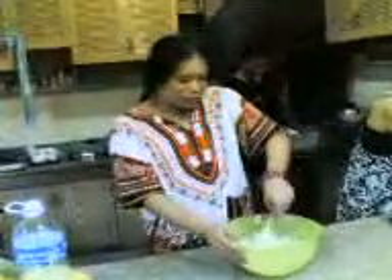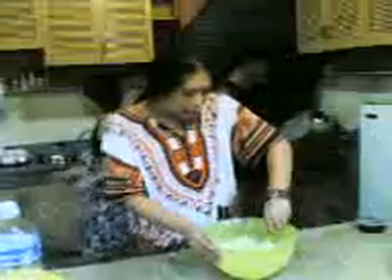Now I'm going to dip my spoon in for a taste — and swami, jelly — to have a taste of this wonderful and amazing dish.